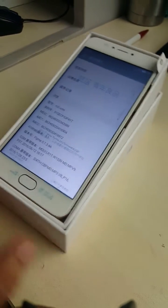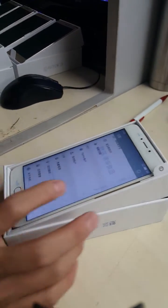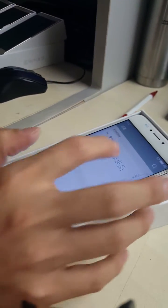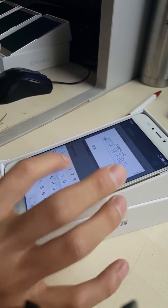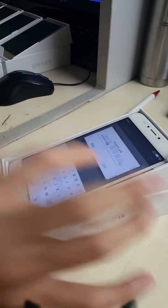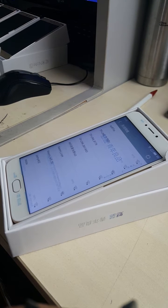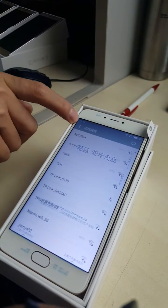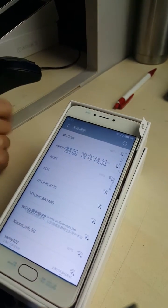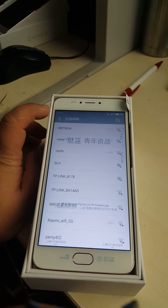Now the phone is ready and we can change the ROM. First, we connect the Wi-Fi — this is the first step.